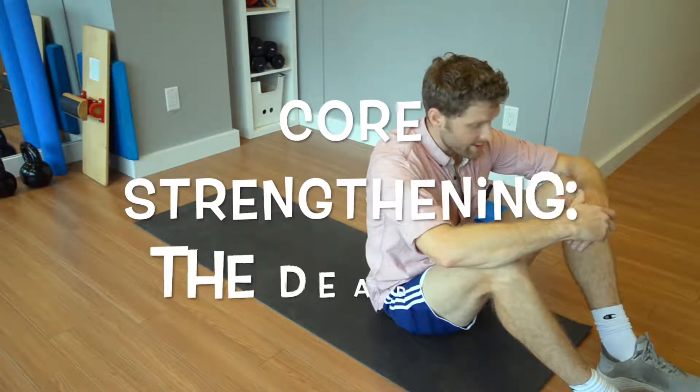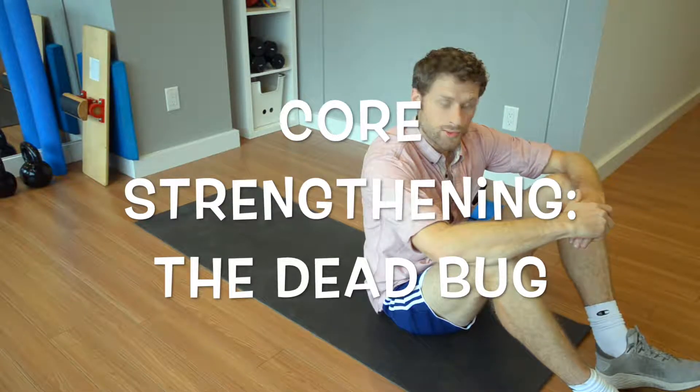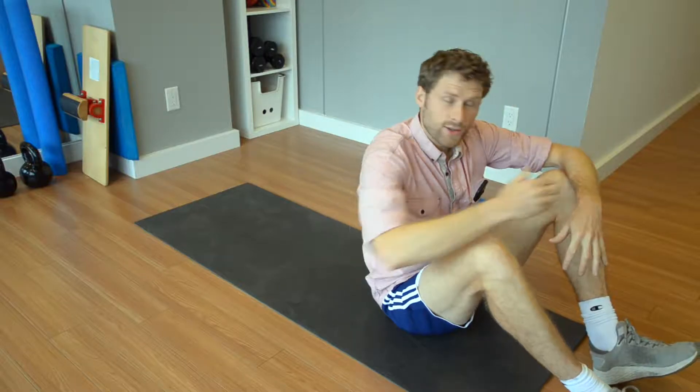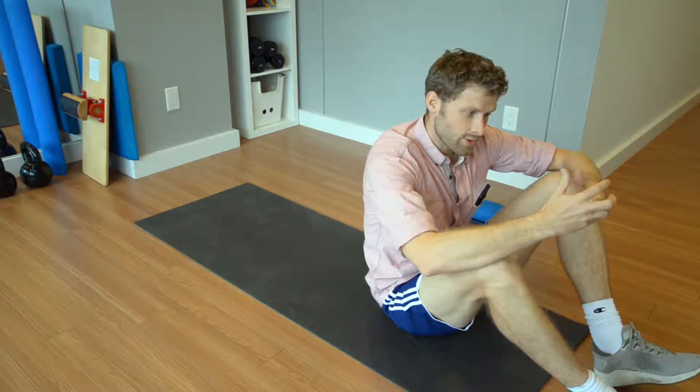Hi everybody, just Simon here again. I'm going to give you a simple core exercise to do just to strengthen the core. The core is very important, like I said before, because it creates a stable base just to power into the lower limbs.